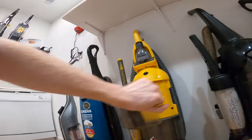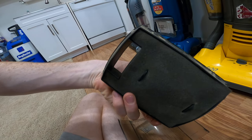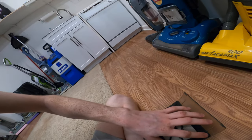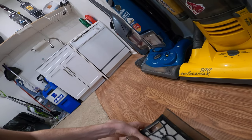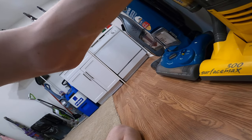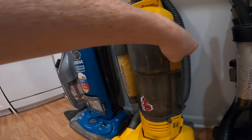Now here's the filter — caked in dust right there, may need to wash it soon. I found this one at Goodwill in Memphis, Tennessee on Winchester Road. We drove it all the way down to Oxford, Mississippi. When you're done, you put it back in there.